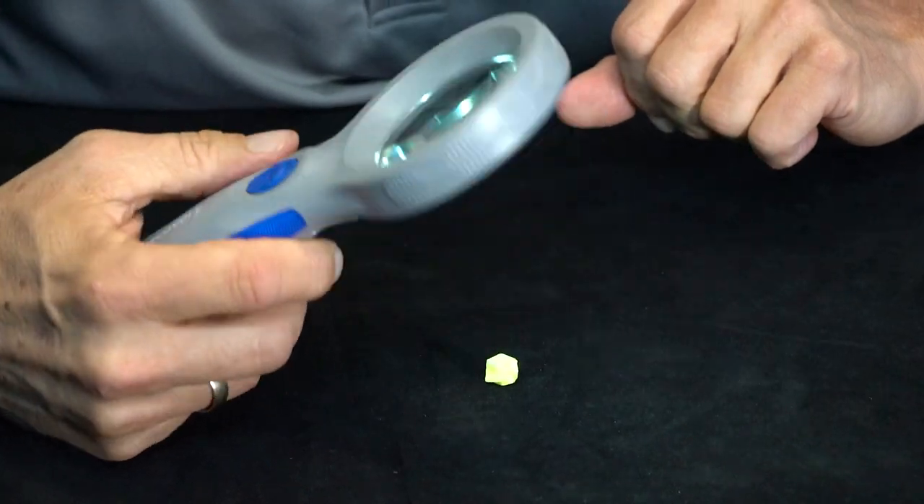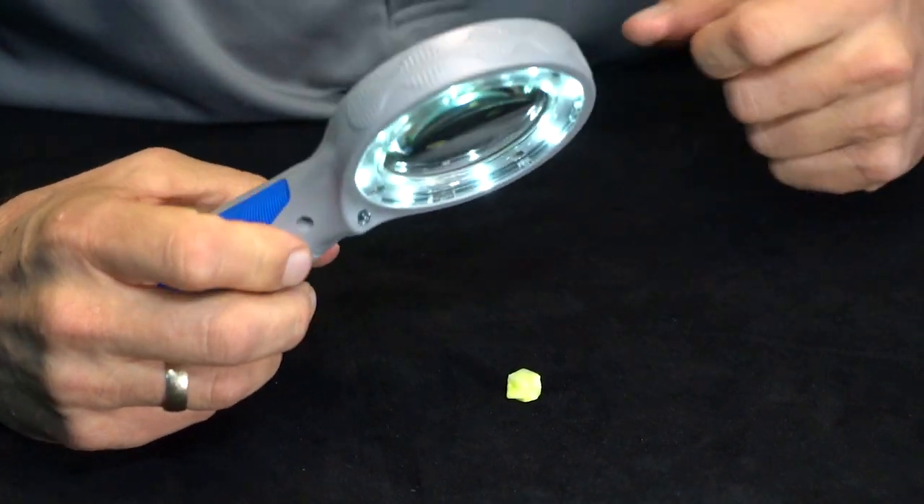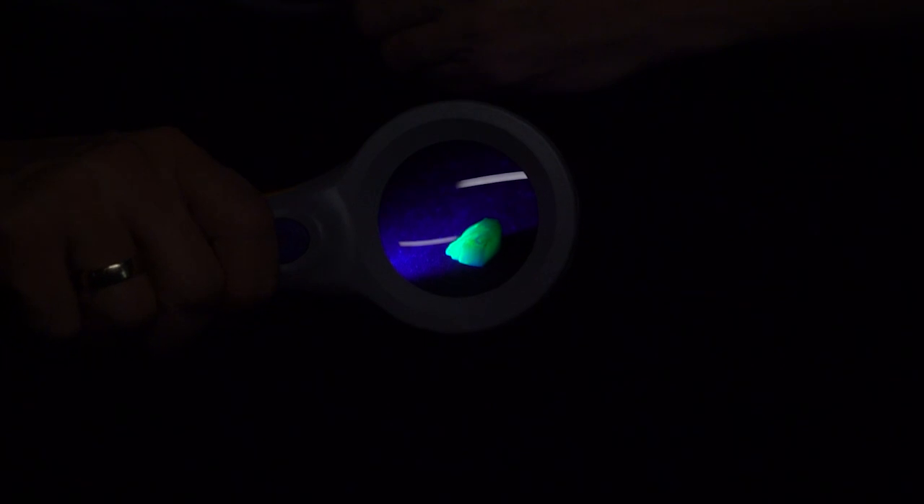It's got its own built-in illumination, so if you press the button here, you notice that you've got a ring light of all these LEDs here, and it's going to light up whatever you're looking at, and you will see it three times closer, razor sharp.